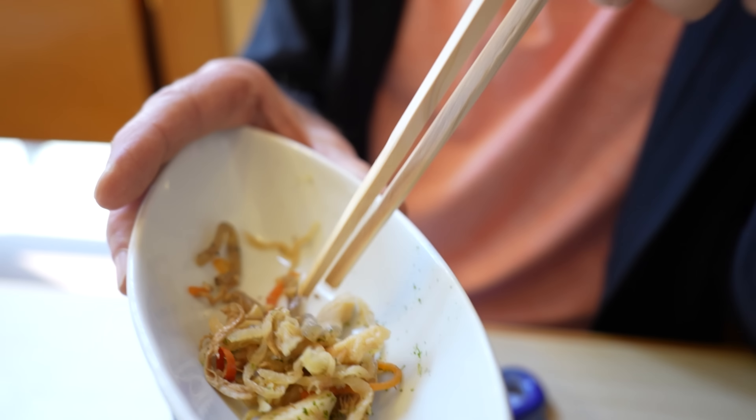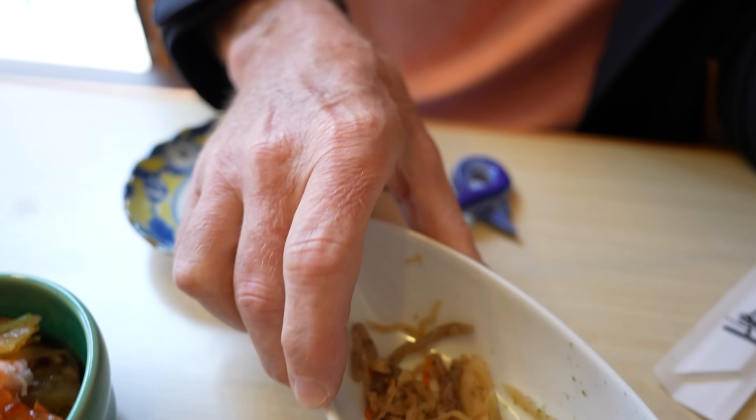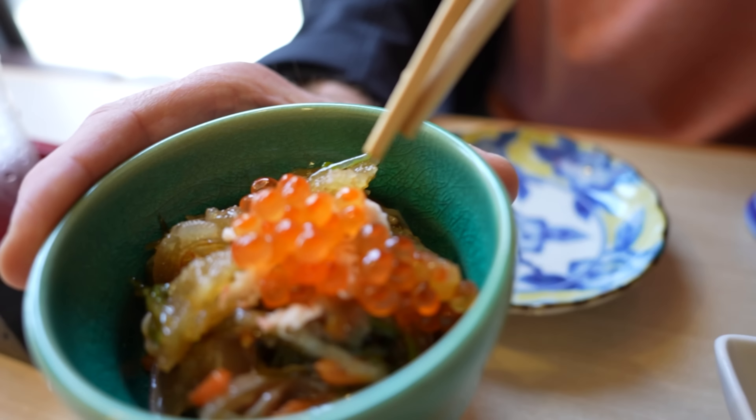Interesting looking. So we're in Japan and we've got the Carpenters playing in the background, isn't that wonderful? Nice copyright music from the 70s. As for the Kiriboshi Daikon, it's also got some other things in it too. It's interesting, it's better than it looks, I'll just say that.